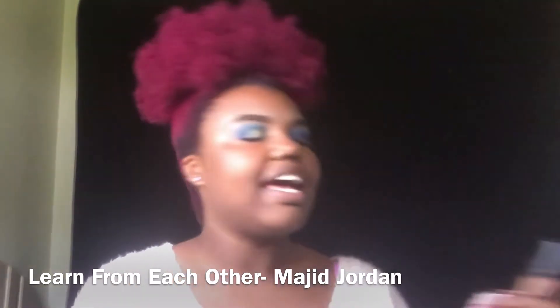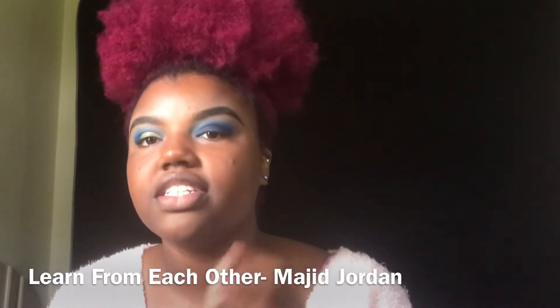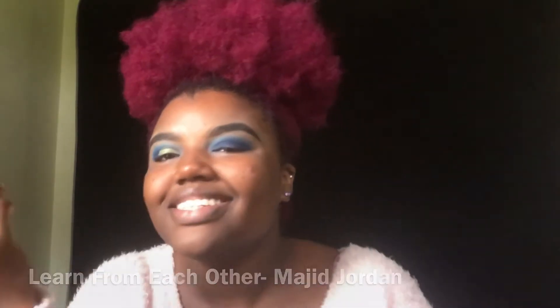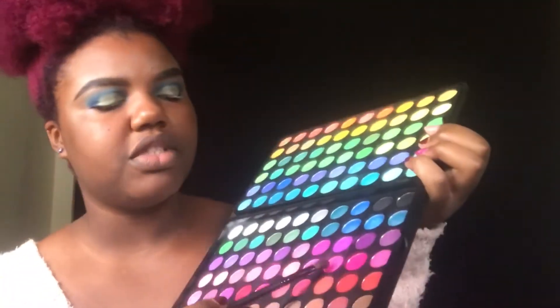I'm going to cut my crease with my ELF concealer in the shade Medium — I was using the wrong color before. I'm also going to use this pink and put that on my inner corner.